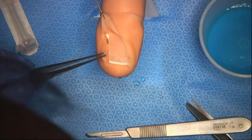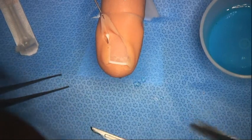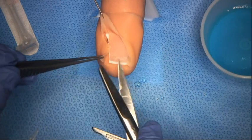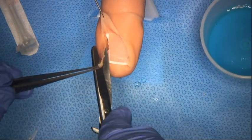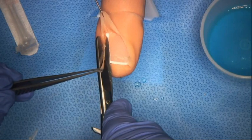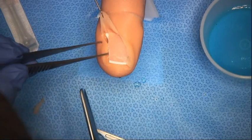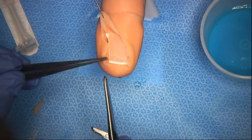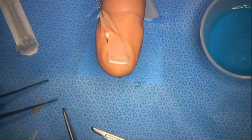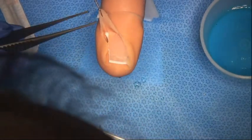Here we have the overlying proud flesh, and we usually do remove that. If it starts to bleed, we can use a silver nitrate stick, or bandaging will stop the bleeding with pressure. This model replicates a patient who has an ingrowing toenail with overlying skin fold, and we saw how the nail edge had formed a spike which was the cause of the problem.